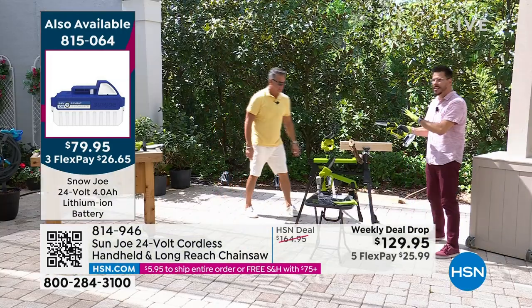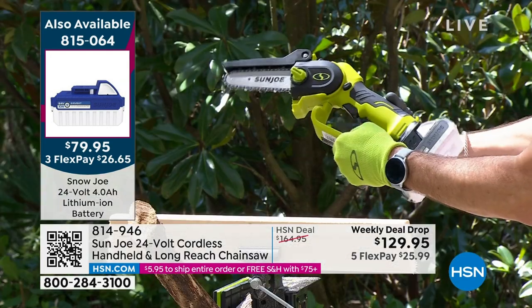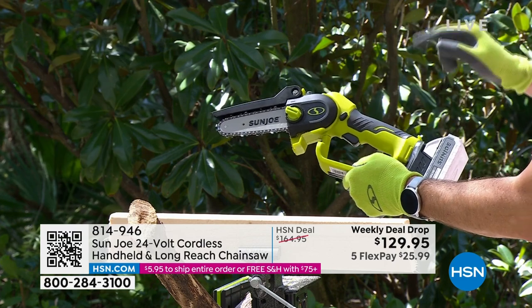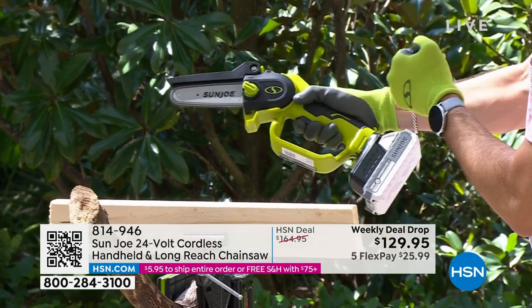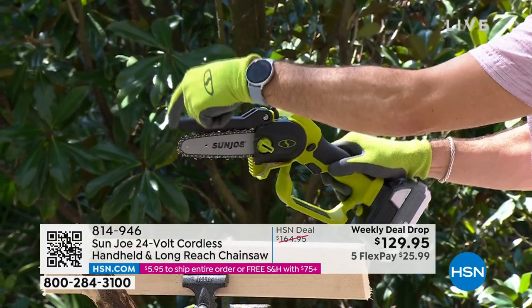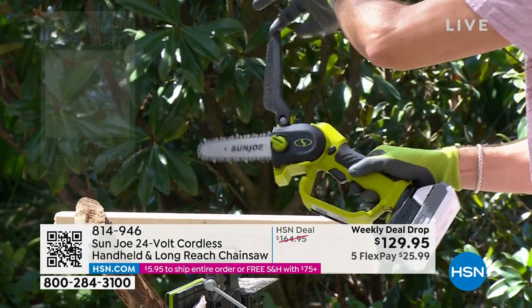I want to make this clear - this is not a toy, this is a tool. If it were to get in the kids' hands and they pulled the trigger, it's not going to work, because you have to engage the safety. You hit your thumb there to engage the safety, then pull the trigger to get it to go. We also have a knuckle guard to protect your hand, and a guide bar to protect anything from coming up and hitting you.